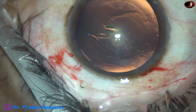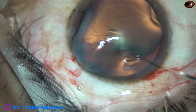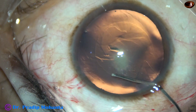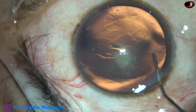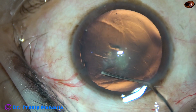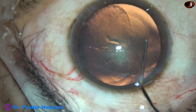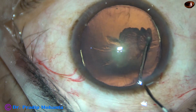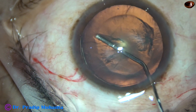Now hydrodissection is being done using a 27-gauge cannula and BSS, with the intraocular pressure on the lower side. Very gently, half of the wave goes and stops at the center, then the other half, and then hydrodelineation.